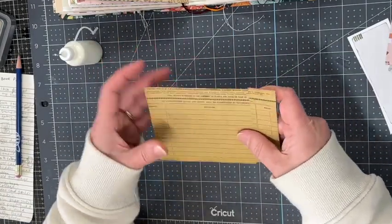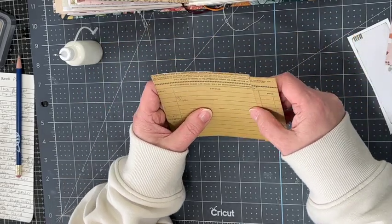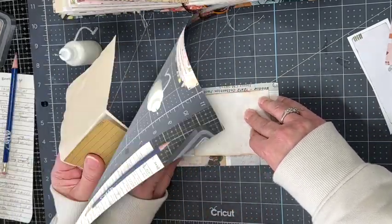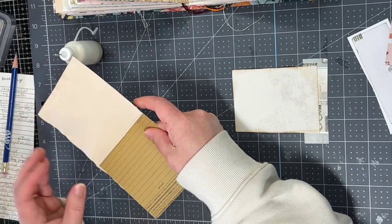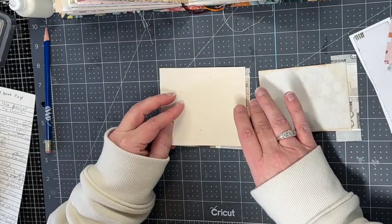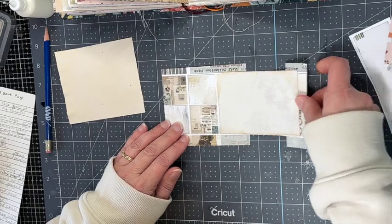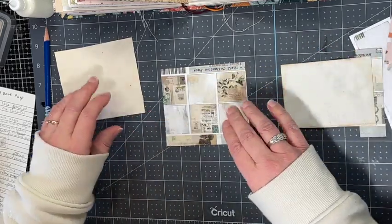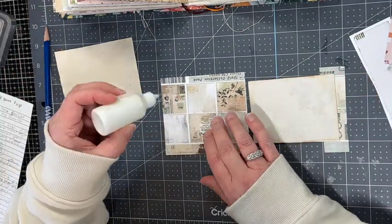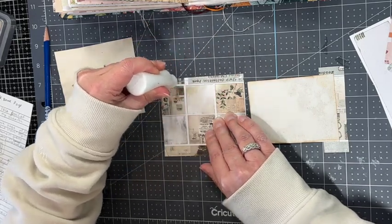Once I have that glued on, I need another piece of paper for the backing on the big section, and that will hold my journaling card in place on the page. I'm taking this coffee dyed paper, trimming it down, and gluing it onto the page — but only around three edges so that my journaling card can slide in and out, essentially making a hidden pocket.